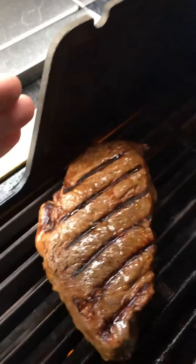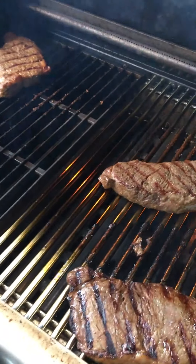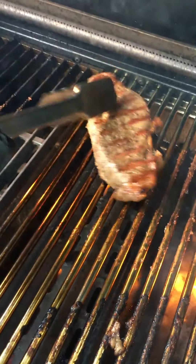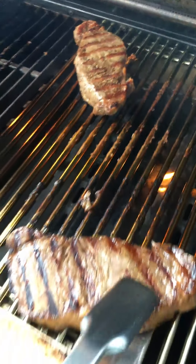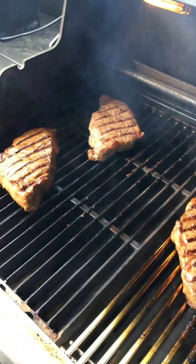Those sear marks you had on the opposite side are now lining up perfectly with the cooking grates. On this second flip, this is what puts that diamond shape on the back side — we line up that line with the cooking grates so that perfect diamond shape is created. We'll close the lid again for another two minutes.